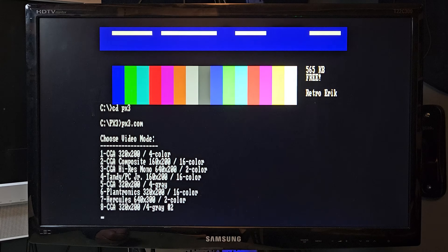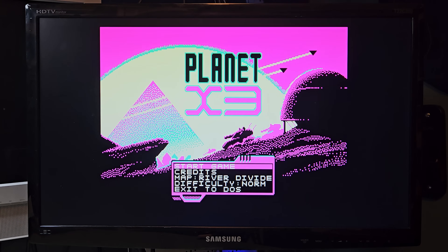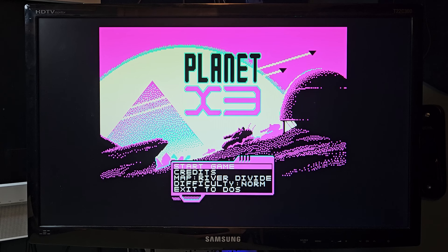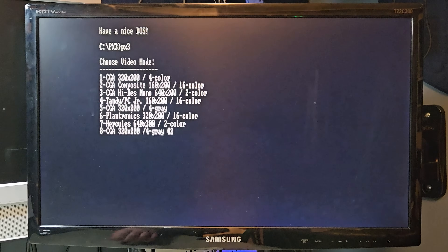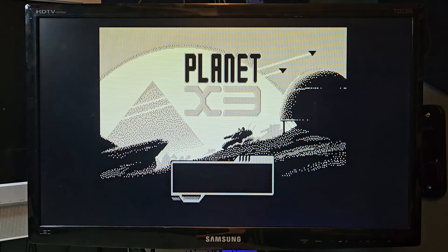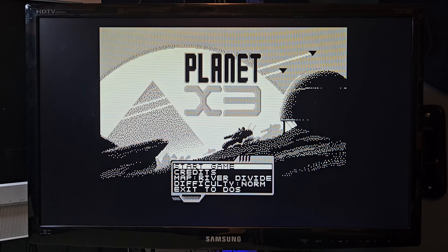Let's start off with something easy — CGA 4 colors. Wow, that is sharp. The pixels are super sharp. But something is wrong. This is too clean. CGA didn't look like that on any of my CGA monitors. Let's try turning scanlines on by long pressing button number 1. That's more like it. So, we know it's working with high-res CGA.